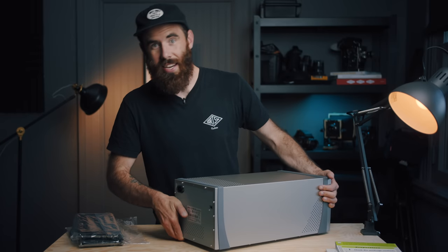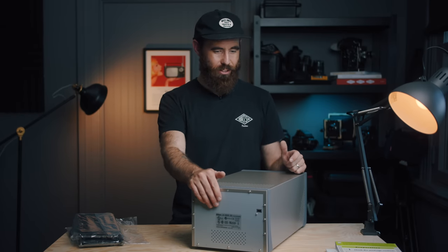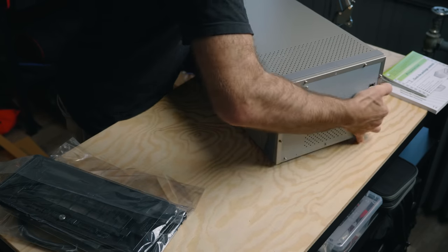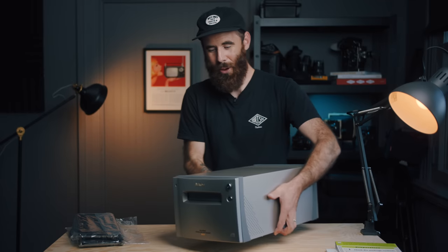In terms of connection, it's Firewire only. I have a new MacBook Pro which is Thunderbolt 3, so I have a Firewire 400 to 800 cable, an Apple Firewire 800 to Thunderbolt 2 connector, and then an Apple Thunderbolt 2 to Thunderbolt 3 connector. Pretty excited about this one.